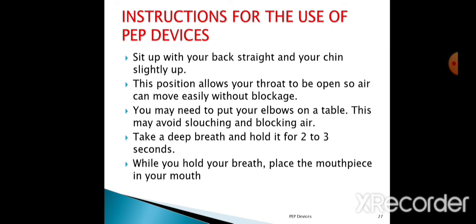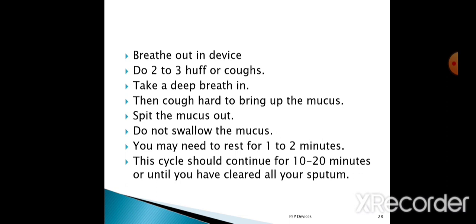Instructions for the use of PEP devices: the patient has to sit up with their back straight and chin slightly up. This position allows the throat to be open so air can move easily without blockage. You may need to put your elbows on the table to avoid slouching and blocking the airways. Take a deep breath and hold it for 2 to 3 seconds. While you hold your breath, place the mouthpiece in your mouth, then breathe out into the device. Do 2 to 3 huffs or coughs after the expiration.